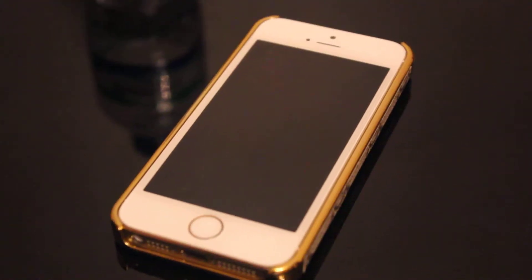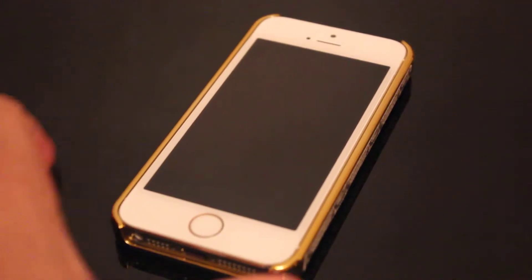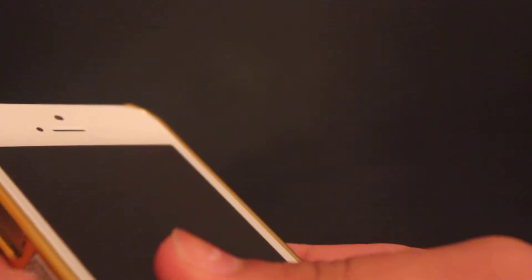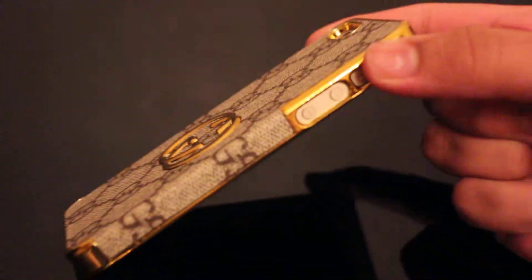Hey guys, this is Mybox Devonny today and I will be having a video about the iPhone 5S. I just want to make a review of this case which I've got from eBay. It's a very nice case as you can see — it has all the actual bezel around it, very nice to hold in hand. It has a leather back but it's a Gucci case actually. That's the thing I wanted to show you today — a Gucci case review.